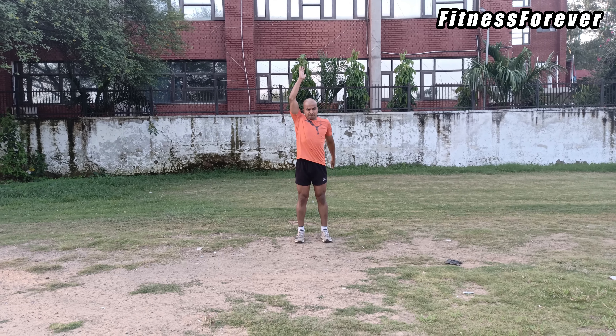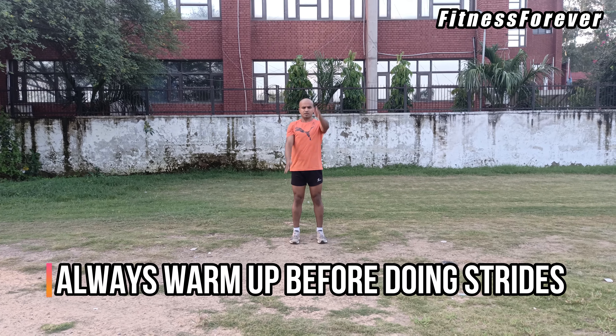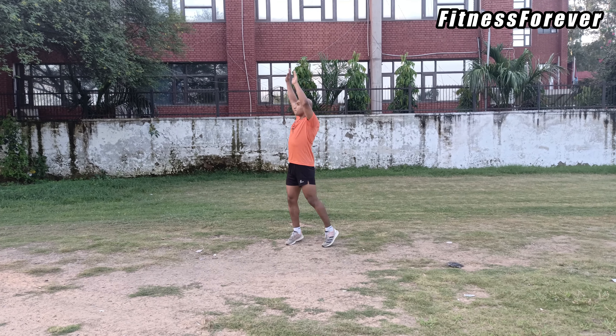Due to the very high intense nature of strides, it is very necessary to do proper warm-up by dynamic stretching and slow running or jogging for 15 to 20 minutes.